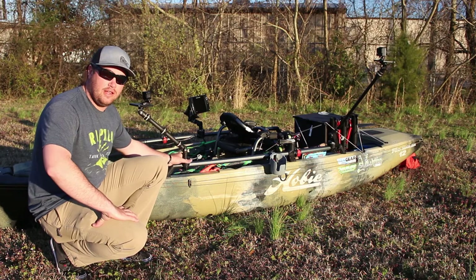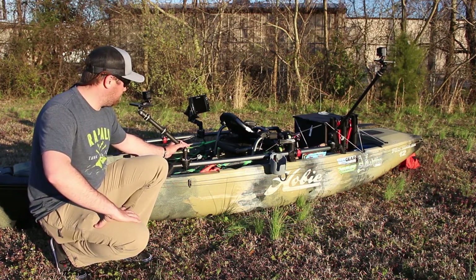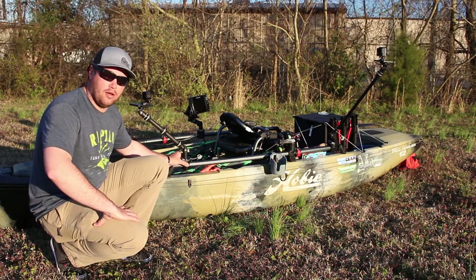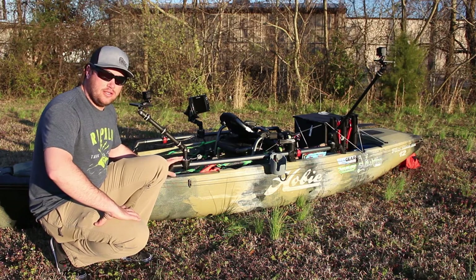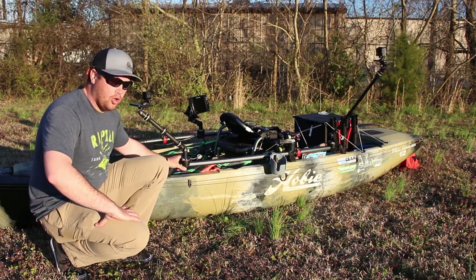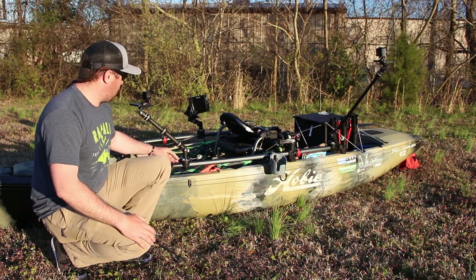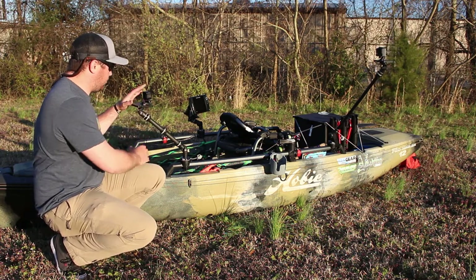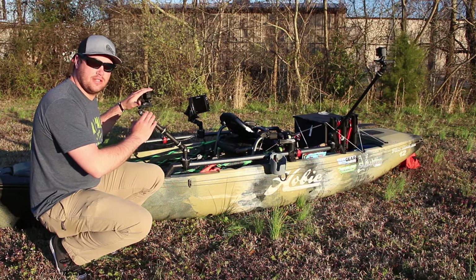Up here in the front, we have the Railblaza 150 camera boom mount with the Railblaza rail mount. This rail mount is super sturdy, doesn't move, won't roll on the rail while you're paddling or anything, and then these platforms up here where you can mount your cameras in different configurations as you please.